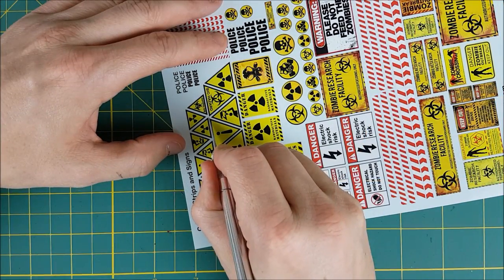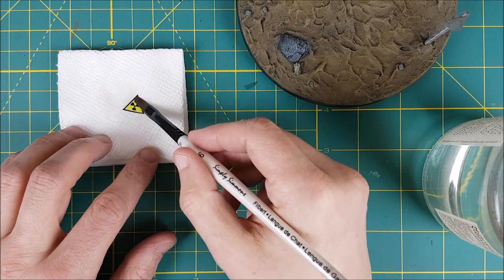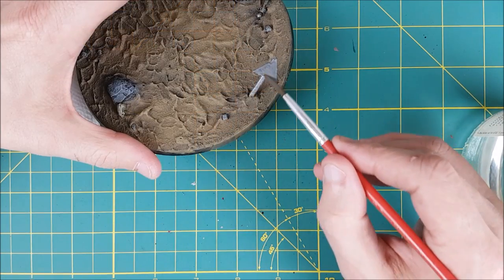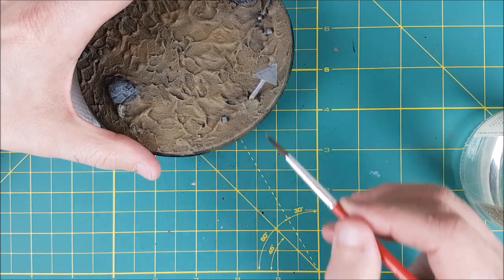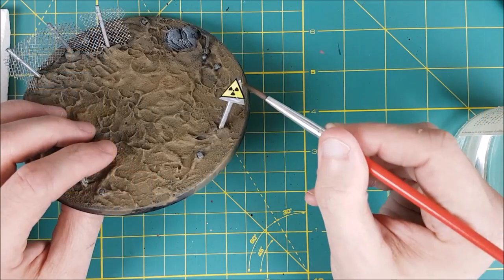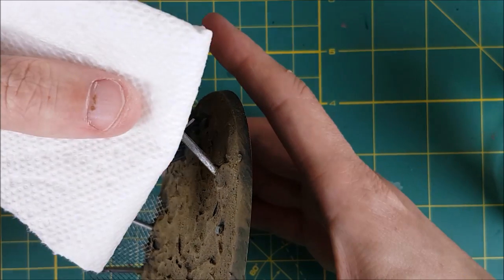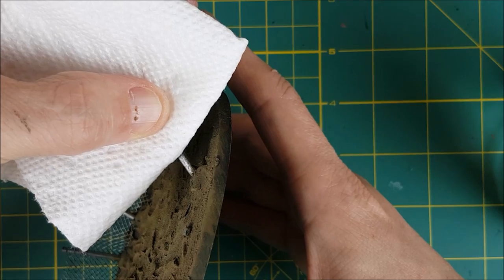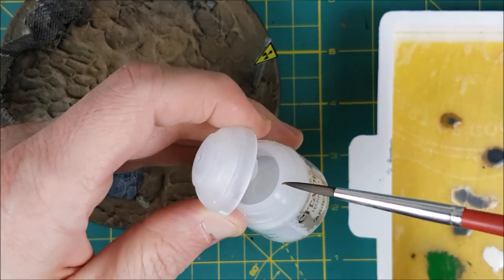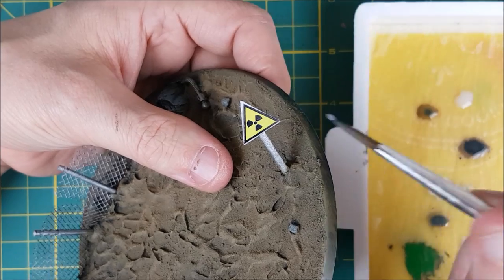The next step for the sign is to apply the decal or water transfer. First I'll get the decal wet, let that sit for a minute, and then add some water to the surface of the sign. Normally I'd put a gloss varnish onto a surface before adding a decal but this sign is already very smooth. After pressing down the face of the sign I'm going to add two layers of varnish: first a gloss varnish, Ard Coat, to seal the decal down. After that dries I'll add a layer of matte varnish or matte medium — either one will do, you just want something you can paint over.